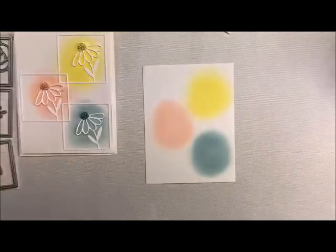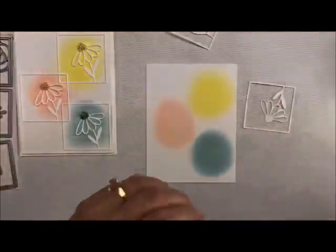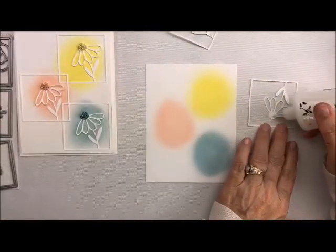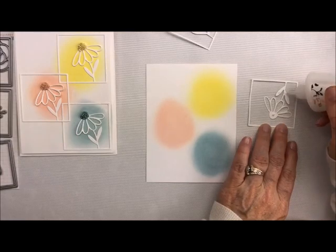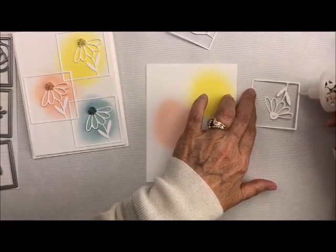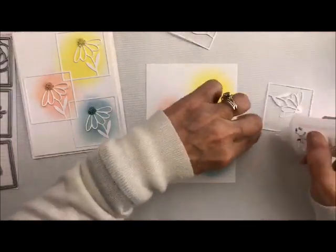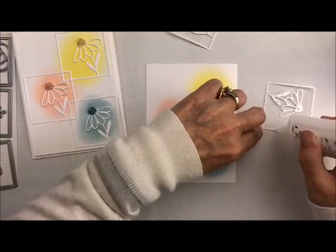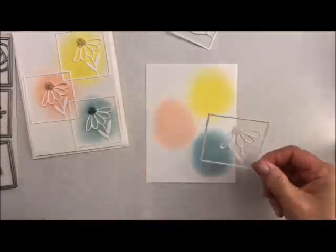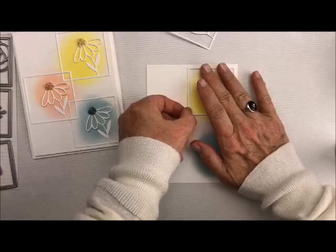Now we have all of our colors done — this is how fast this card is, guys. It takes a little drying time, but that's it. So now we need to put these dies on there one at a time. I'm going to grab the best glue on the market — it is our deluxe glue, it's in the shop. For the flower, I'm just going to put a little bit in the center and a little bit on the stems, because I want these to be freestanding. Then just dab all the way around, lay this on the top, and our yellow one is done.